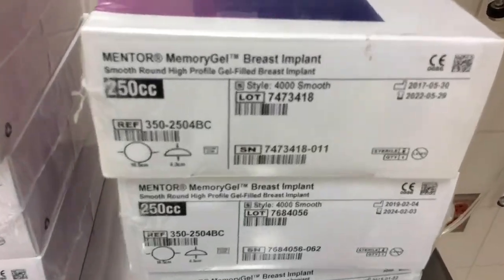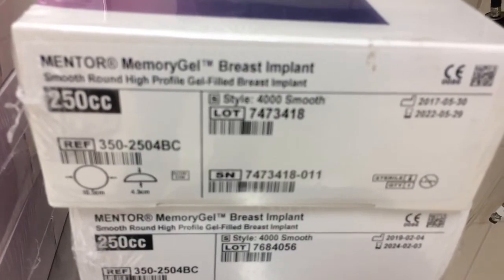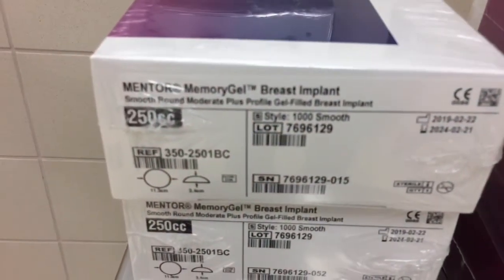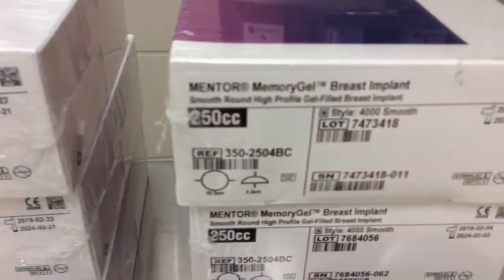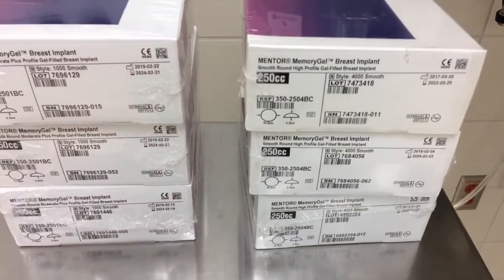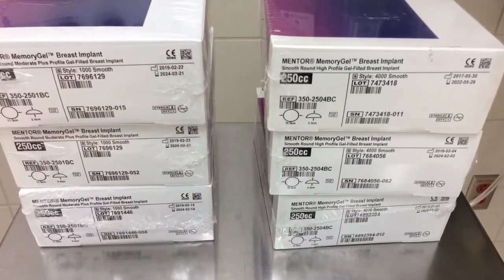Here are her implants today. We're going to be using 250cc smooth round silicone gel-filled implants. I've got the high profile and the moderate plus. She's quite tiny, so most likely we're going to go with the high profile. And always bring an extra one, just in case one drops on the floor.